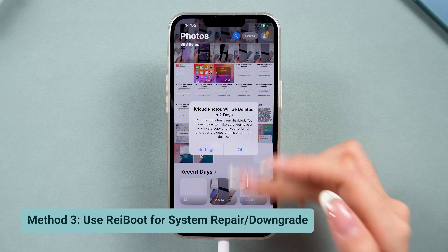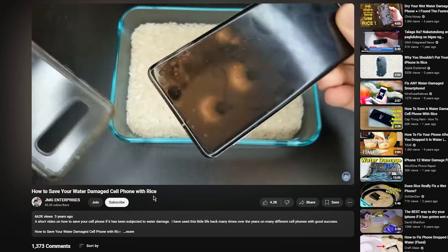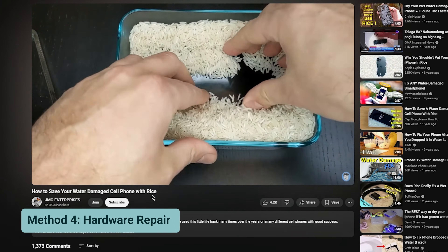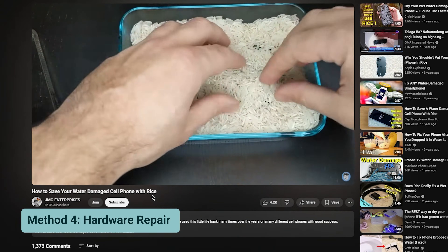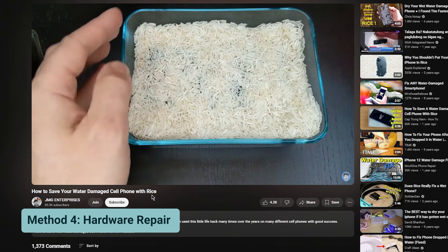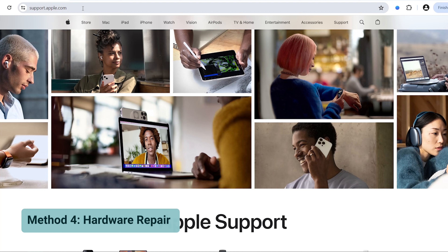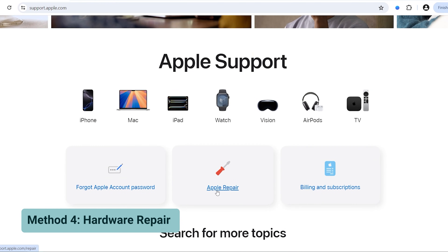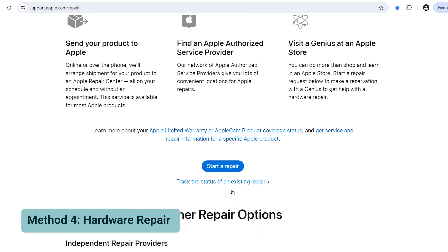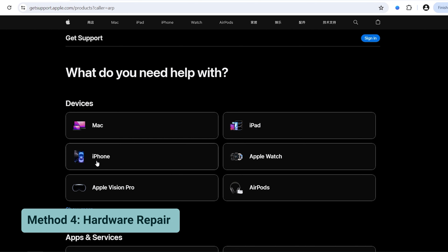If these can't help, it may be hardware damage. If none of the software fixes work, it might be a hardware issue. For a low-cost option, if your iPhone might have been exposed to moisture, you can try placing it in a container of dry rice for 24 hours to help draw out any moisture. However, if the problem persists, the best solution is to contact Apple Support for a proper diagnosis. They can check if it's a hardware defect, so visit Apple's website to set up an appointment or get further assistance.